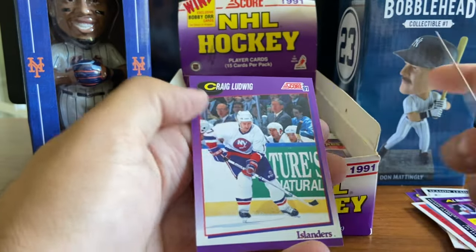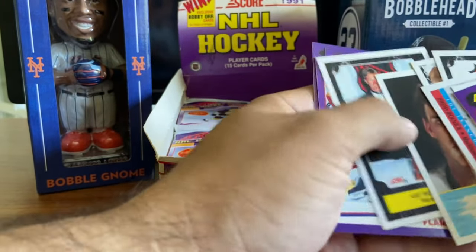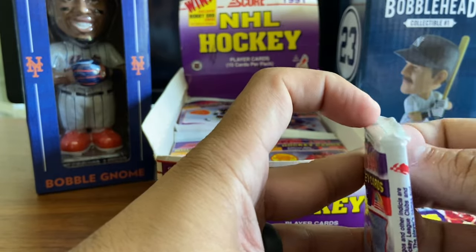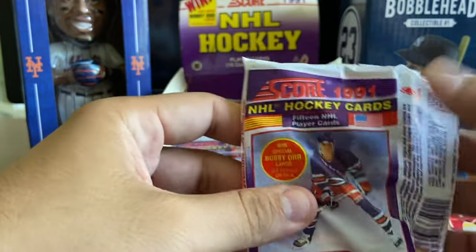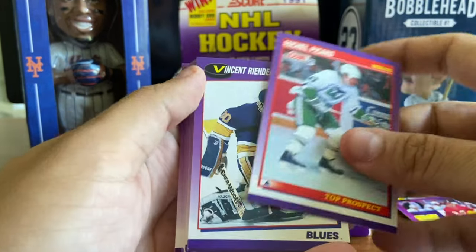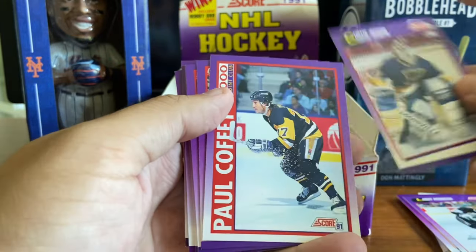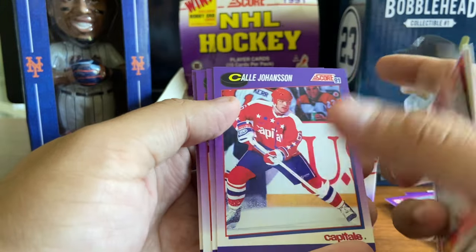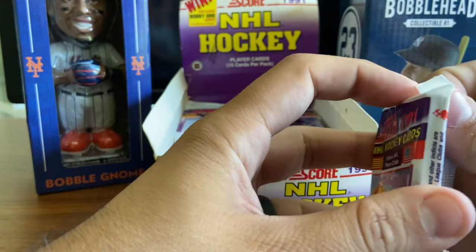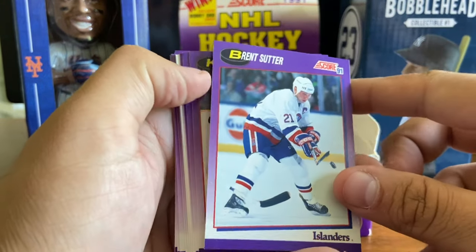Al MacInnis again - you're going to see a lot of duplication in here. Since we found so many Gretzkys right off the bat, I'm just going to put them aside and see how many different ones we can find in this box. I already found three in the first two packs and haven't even found the base card yet. There are several different variations - a Rangers one, a Blackhawk one, a Bruin. Eddie Olczyk, who is now an announcer I believe for NBC Sports, Larry Robinson, Curtis Joseph, Paul Coffey, Pierre Turgeon.